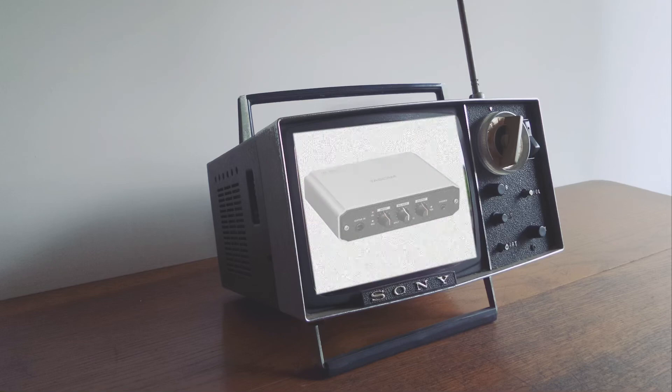You've had the same interface forever, and it works, so you probably aren't thinking about this. But are you getting the best sound quality? Well, maybe it's time for an upgrade.